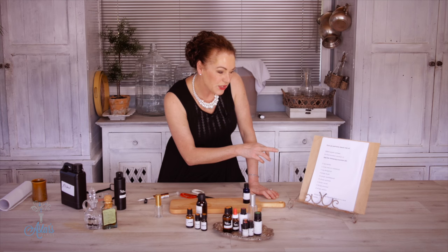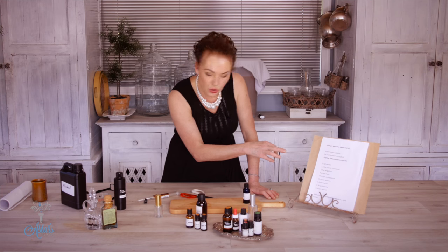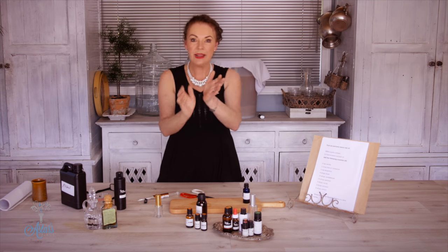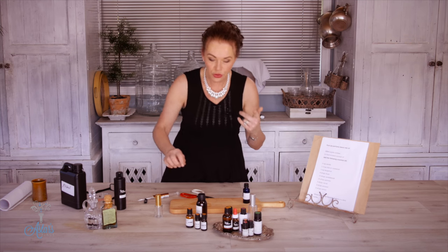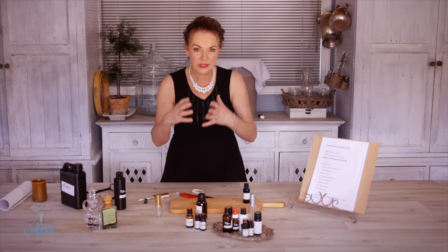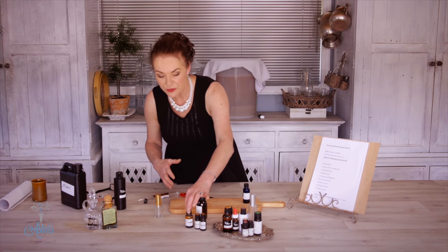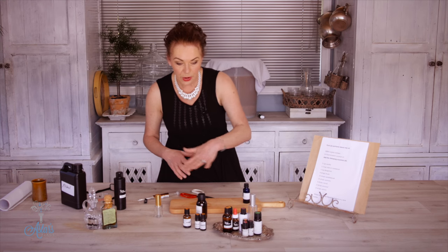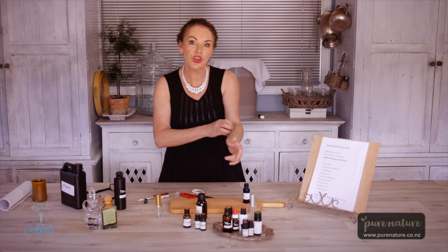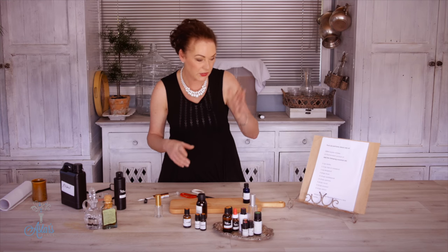It's also got rose in it. Rose absolute costs so much money. You can use rosewood or rose anatolia — I think that's the name of it — or you can use a rose fragrance oil. I've done it three ways and I actually prefer the rosewood. Before I get any further, I just have to thank Pure Nature — there's a link down there to their site where the recipes are and you can buy fragrances, essential oils, and all sorts of things.